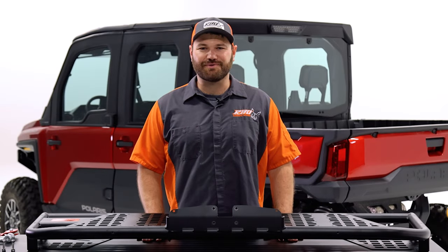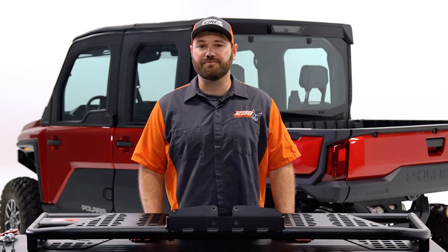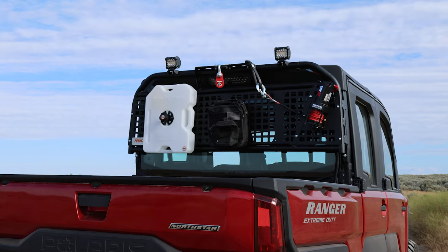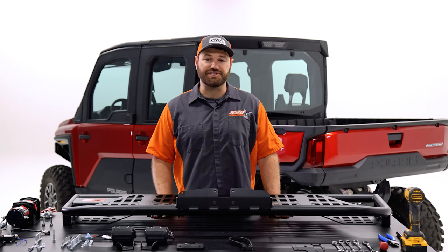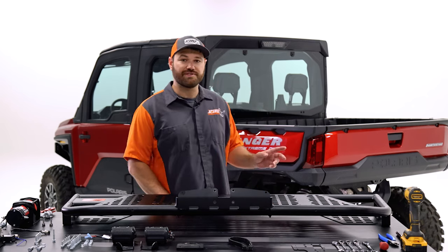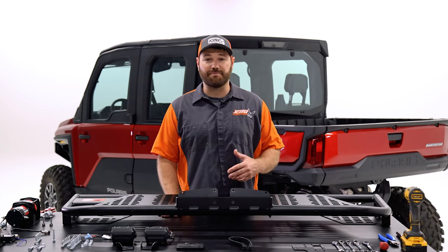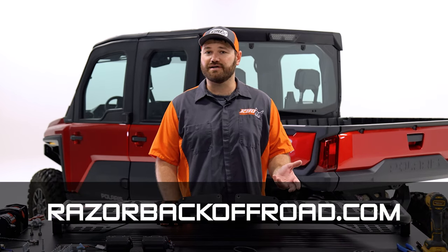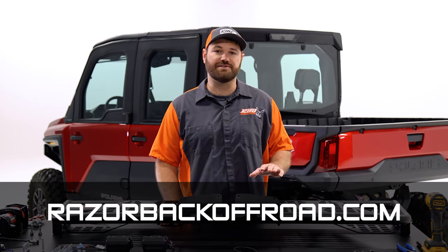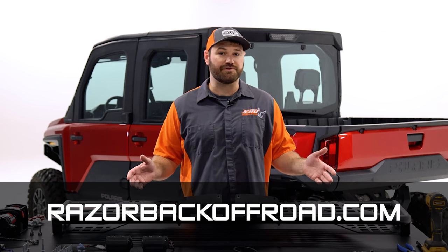Hi, my name is Andrew Varga with Razorback Off-Road and today we're excited to bring you one of our new side puller winch rack products. This one is designed specifically for the Ranger XD 1500 machine and we'll be installing it on the 2024 version today. If you have any fitment questions about the machines, please go to our website at RazorbackOffRoad.com — we'll have our machine fitment chart there so you can see if this rack will be compatible with your machine.